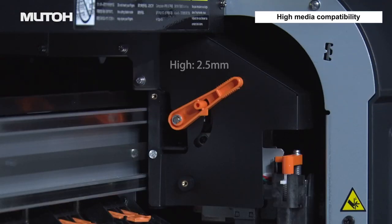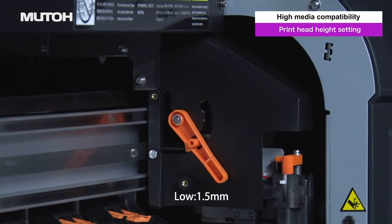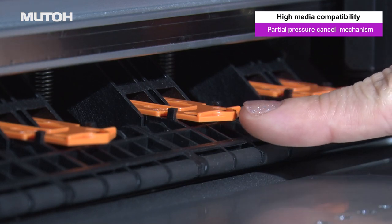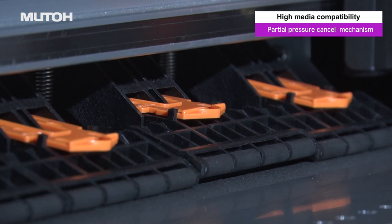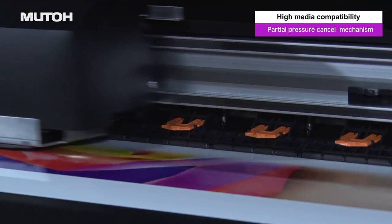The optimal print head height can be selected from three stages depending on the media being used. In addition, the pressure rollers can be individually selected to finely adjust the pressure applied to the media. A wide range of media types can be fed under optimal conditions.